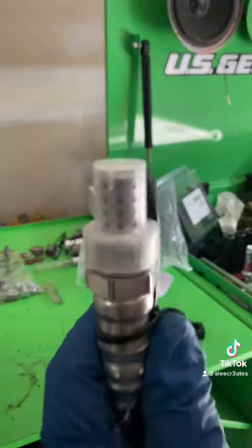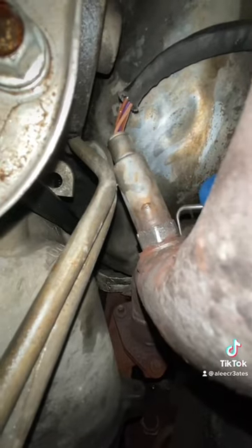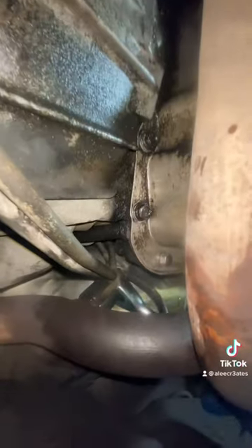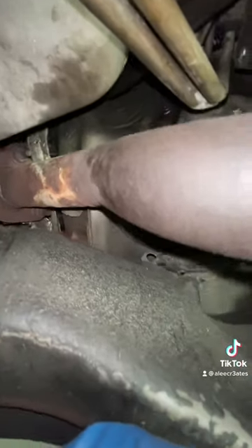That new boy, look at it. I had to finesse it out with a Dremel and a pick and some WD-40 with some Big Shot. I got it loose and took the old one out.